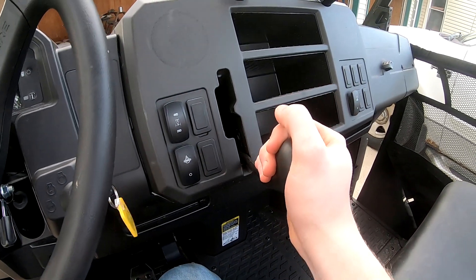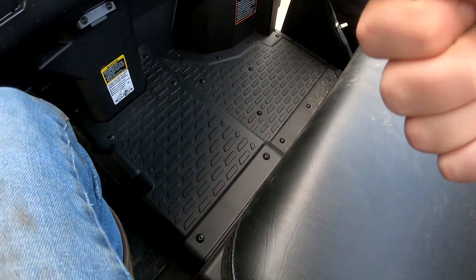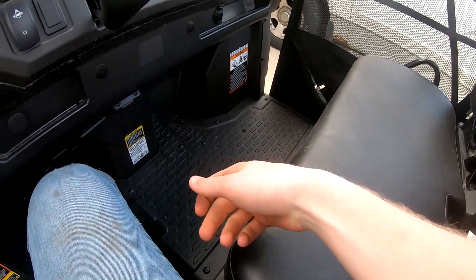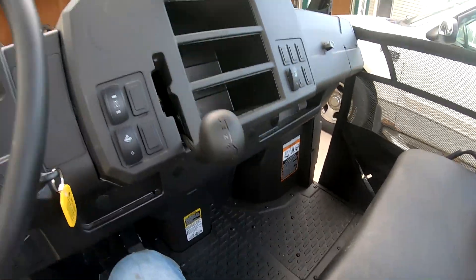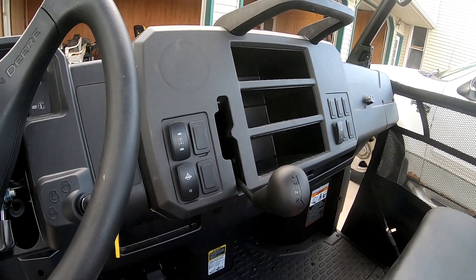The gear shift lever is up here now, a little bit easier. With a third person in the seat it was kind of in between their legs on the old one and they always had to almost shift for you - it was in a kind of weird position down there. There's also more leg room now down there towards the bottom.